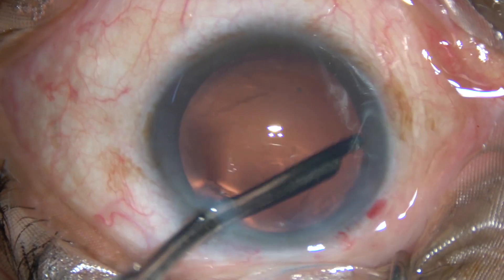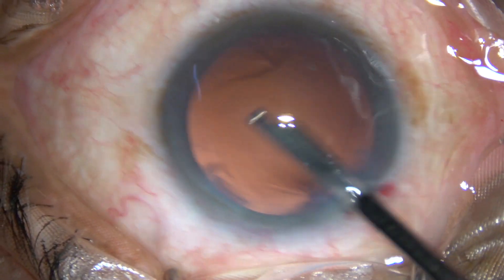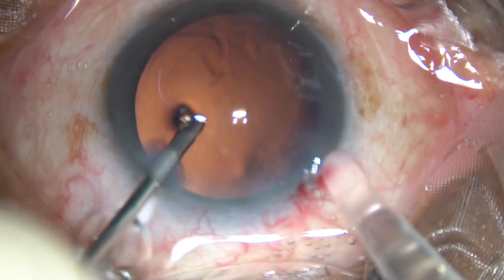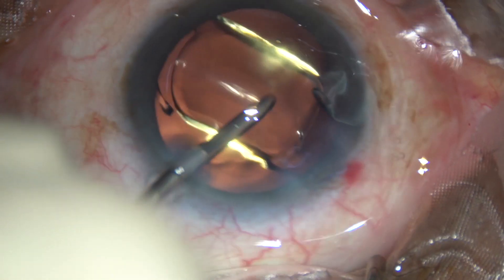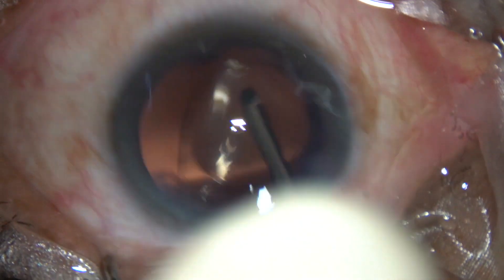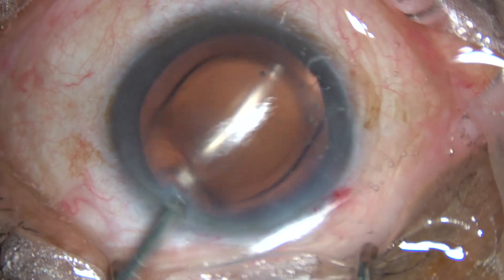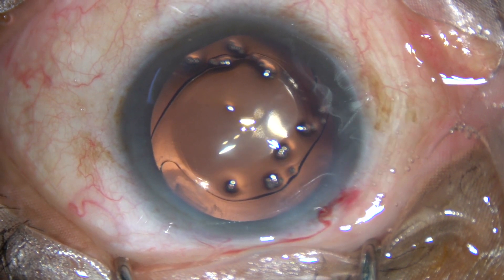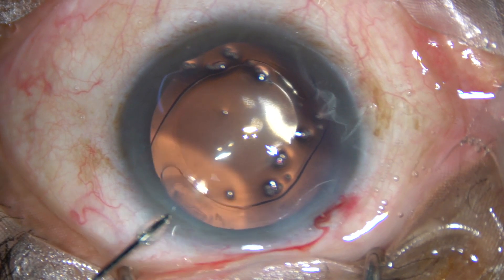The posterior capsule is clean. There are no cells on the posterior capsule in this case. We have decided to place a hydrophobic acrylic intraocular lens under irrigation. Here goes the intraocular lens. The irrigating probe places the lens in the capsular bag, dials the lens, and that's it. Since the lens has been implanted under irrigating fluid, keeping the anterior chamber formed under irrigation, there is no viscoelastic substance in the anterior chamber, so a lot of time which is spent in cleaning out the viscoelastic substance is saved.